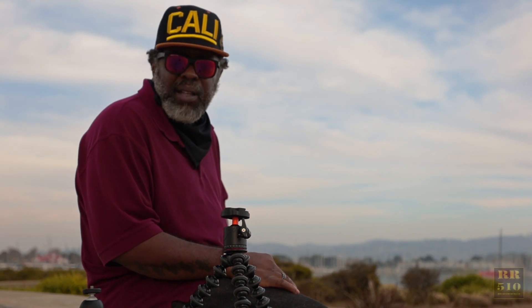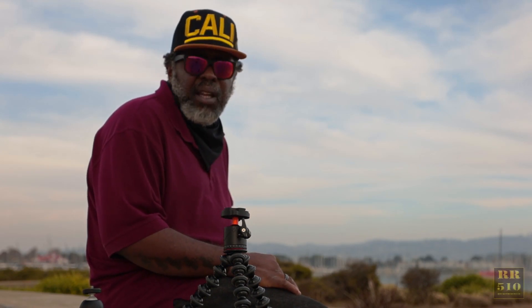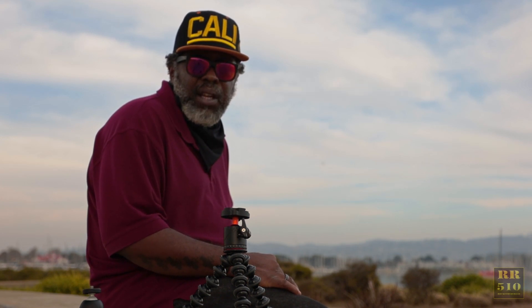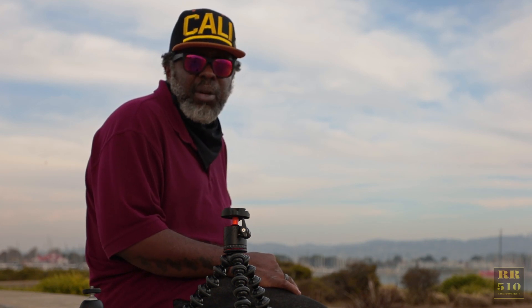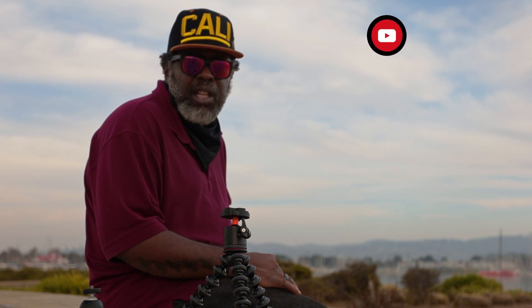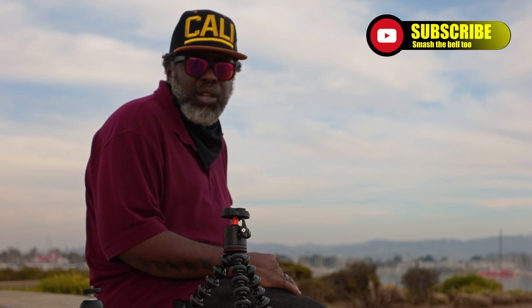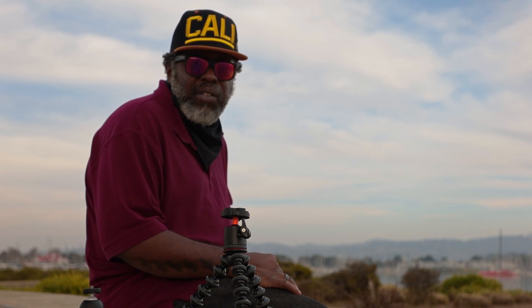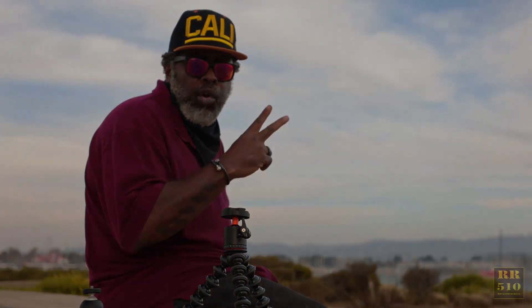That's my little tripod setup. I just wanted to show that for the handful interested in gear. Hit me in the comments below and let me know what tripod you're using for vlogging, if any — I'm interested. If you're new to the channel, hit that subscribe button and the bell for notifications. This is Rocket Rider 510, sitting on the dock of the bay — catch y'all on the next one.